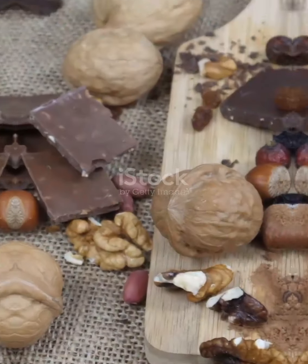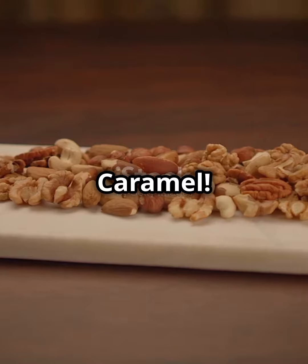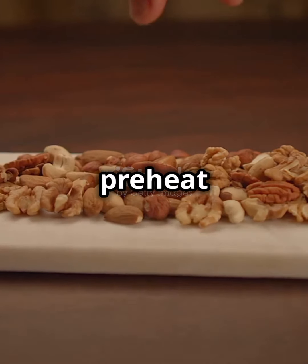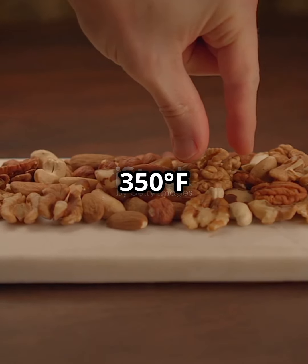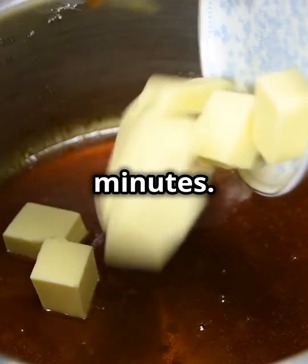This is gonna blow your mind! Let's make turtle candy with pecans and caramel. First, preheat your oven to 350 degrees and toast 1 cup of pecan halves for 8 to 10 minutes.